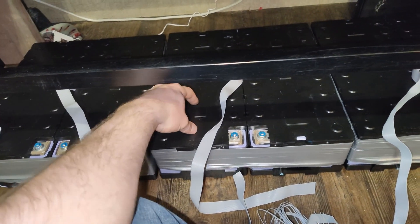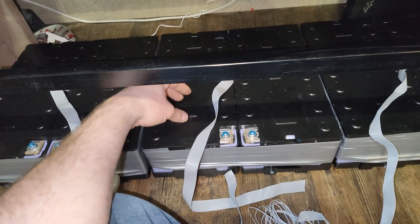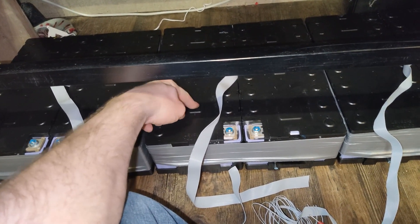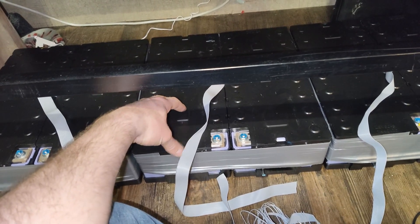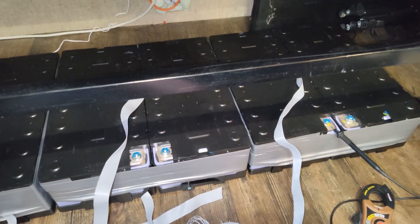After I install these batteries, I'm also installing a 12-volt air conditioner — 10,500 BTU — that only takes 600 watts. It's way more efficient than the roof model AC on this RV.